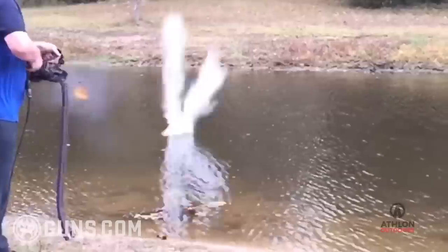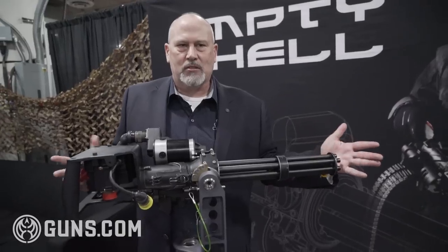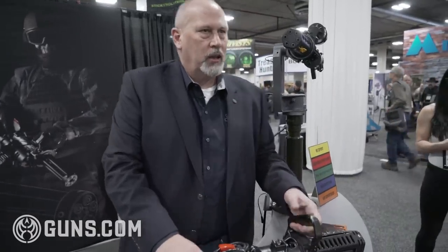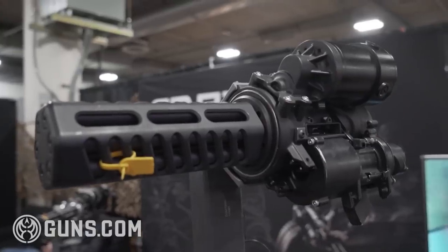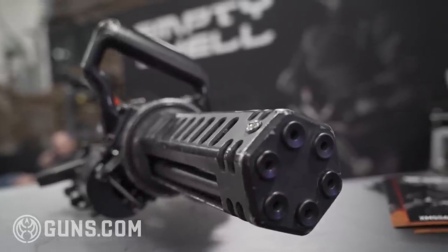We're currently getting ready to start into full production in our facilities there in Texas. We want to show some of the variations — this is one of them. We still have our handheld variation, and then we also have a very small variation here just for demonstration purposes to show how small it can get. You let your imagination run wild — you tell me where you want it and we'll put it there.